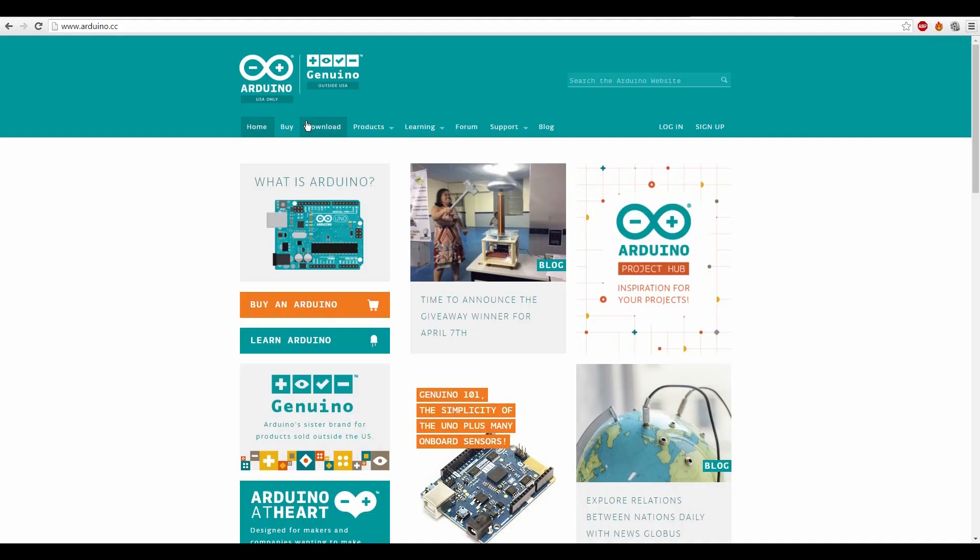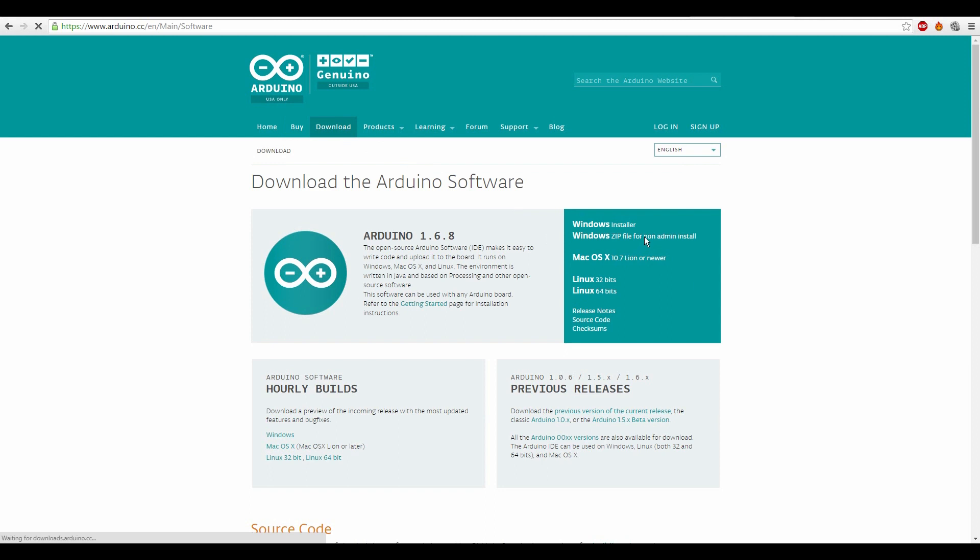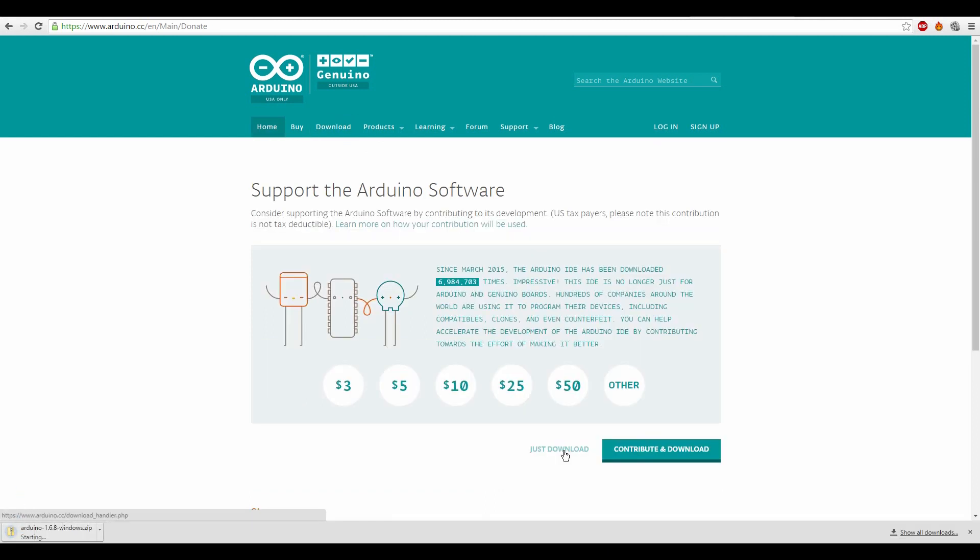After you have connected all the components, it is now time to upload your first code into the Arduino. I have used an Arduino with the pre-installed bootloader. If you have one without a bootloader, the details will be provided in the description. To upload the code you need to download the Arduino IDE, which is available at Arduino.cc.